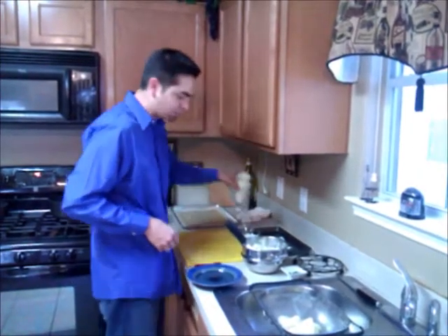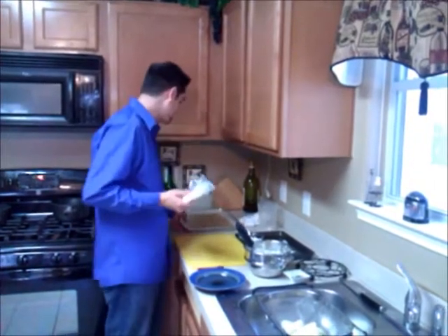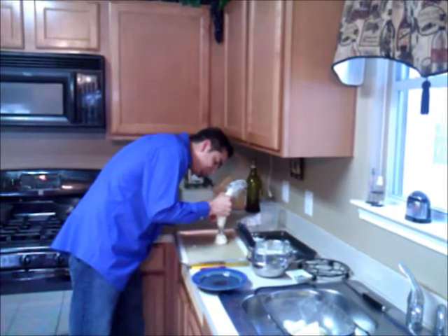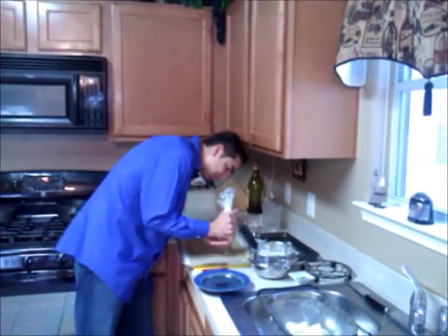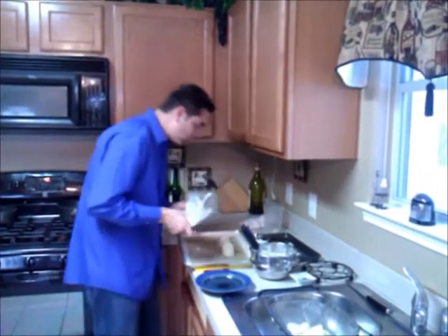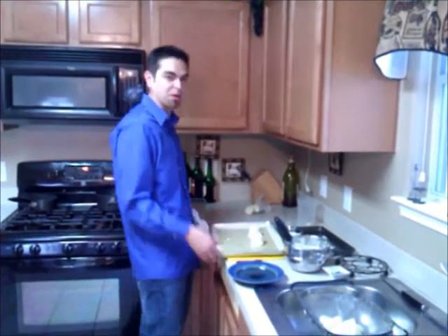Once you are done, you take your potatoes and place them into a piping bag which we will pipe onto a sheet tray on a non-stick baking surface, and we are going to place these into a 450 degree oven for about 9 minutes or until golden brown.